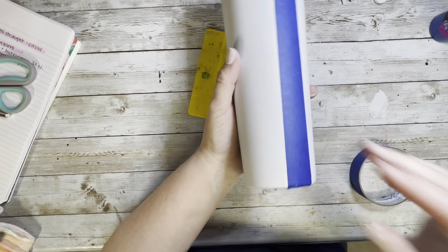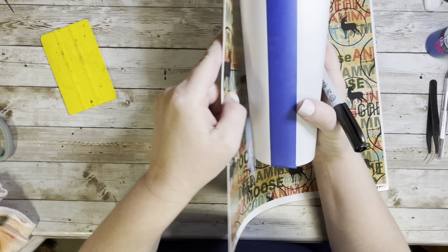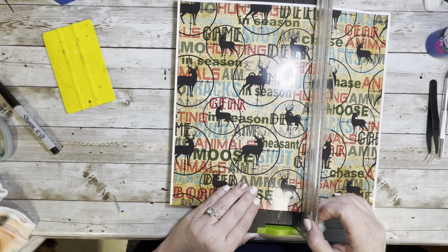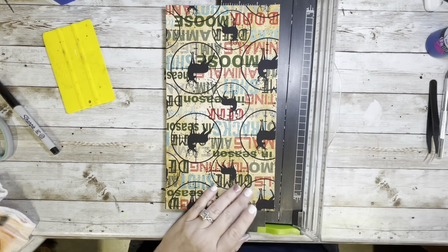Once the tape was all laid down, I took this hunting themed vinyl that I got from AB Design Co. and roughly measured where the side of the vinyl was going, made a mark, and then trimmed down the vinyl.